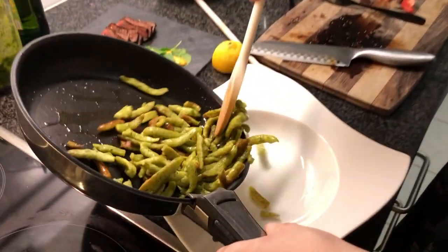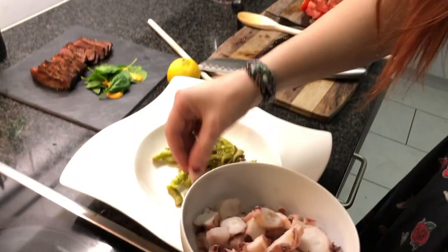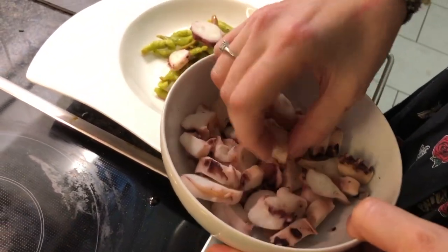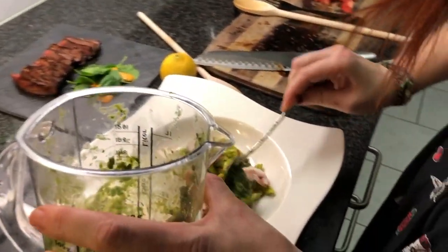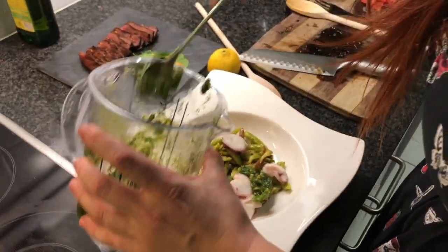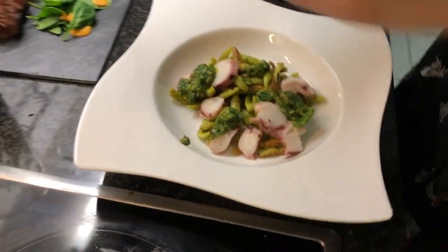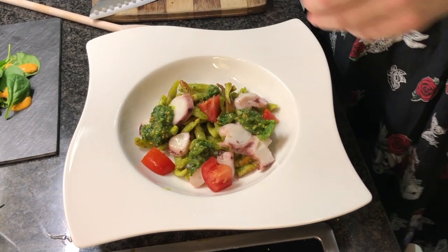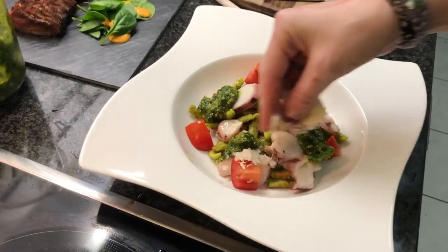Fry the gnocchi quickly a few minutes in olive oil, then add a bit of the polpo on top, then the beautiful pesto. You can add a bit of lemon juice and fresh tomato for color — always super nice — and I have some flakes of parmigiano that I cut before.